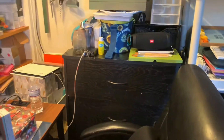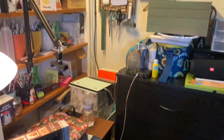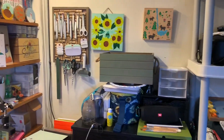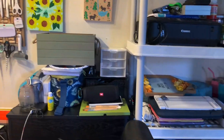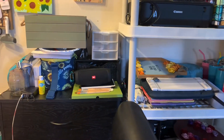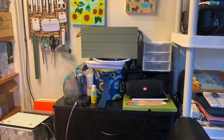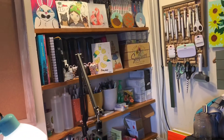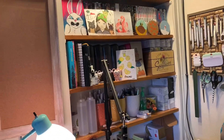Hey guys, welcome to my art space. This is everything in my art space and I'll be going over everything for you, so here we go, starting with my shelves.